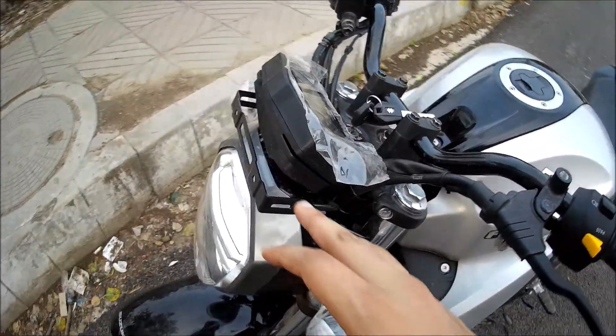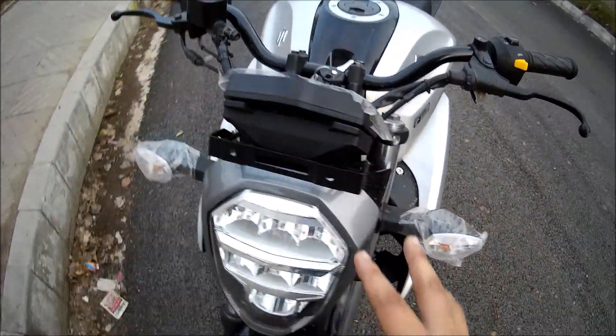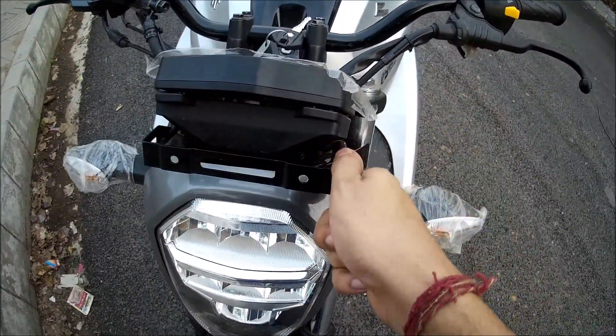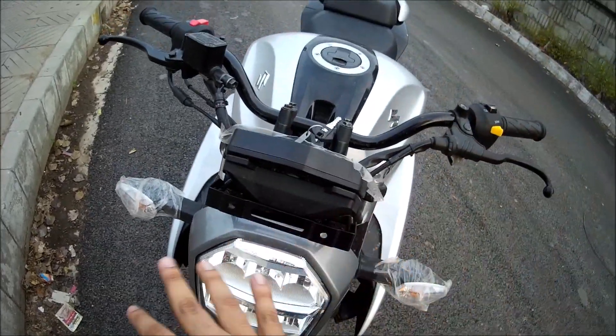I also don't get a visor here, so there will be a lot of wind blast. Basically the aerodynamics suffer — they have a panel, but you have to purchase a visor separately. After paying ₹1,200,000, you don't get a visor included.